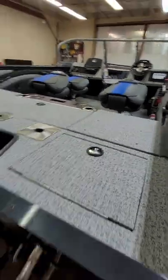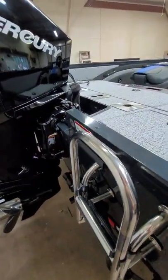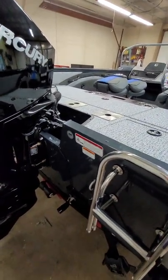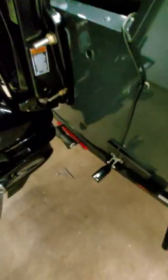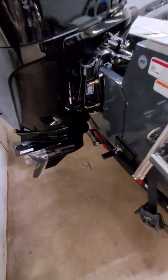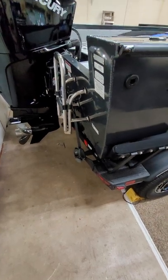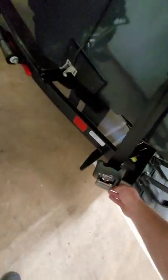I just picked this boat up two weeks ago. One thing from the factory — they must throw everything in the bottom of the boat and there's no shop pack, because when I pulled the drain plug out the first time it was just full of metal shavings. I tried to get as much out as possible because I don't want it plugging up the bilge. Something to think about if you buy one of these.